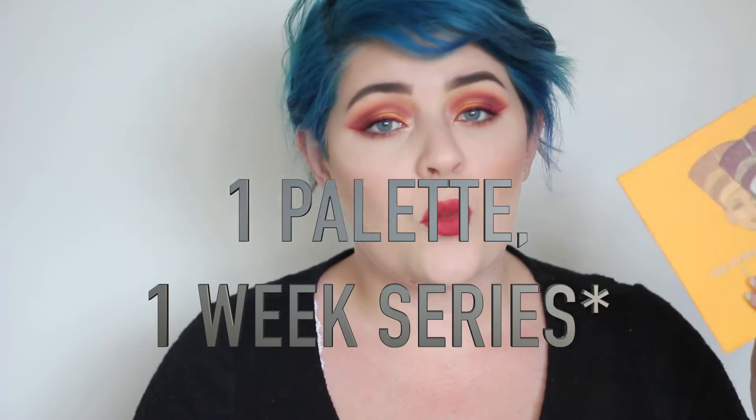Hello everyone! Today I'm doing a tutorial on this look here. This is another week of my one palette one series, and this week it's going to be the Nubian 2 from Juvia's Place. This palette is not quite as popular as her other two palettes, so I did want to give it a little bit of a shine. I really love the look of this palette. I haven't used it much — this is my first look using it — so we will both see together throughout the rest of the week how I find it and whether or not I'd recommend it. So far the shadows worked really well on this look. Let's jump into the tutorial.